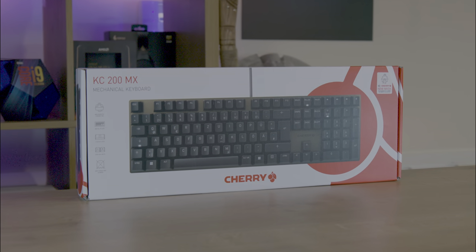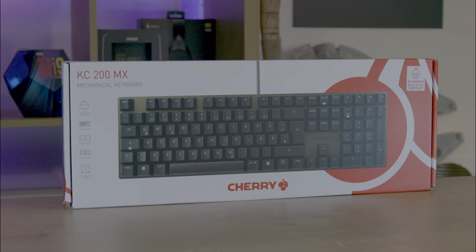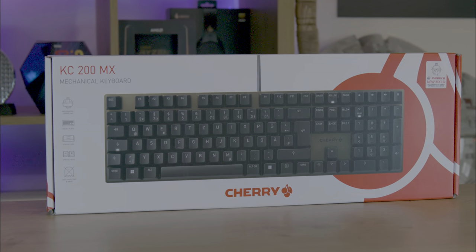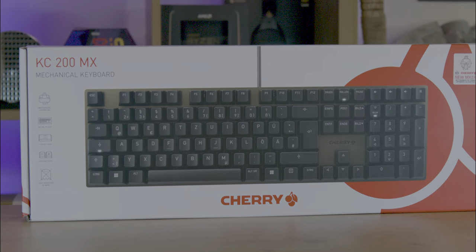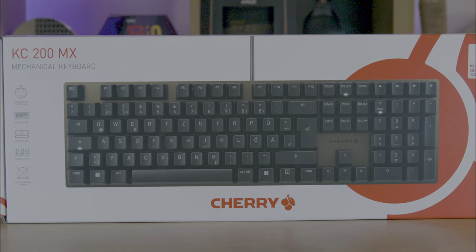The keyboard's packaging immediately stands out, with its striking combination of white and red — a vivid departure from the usual plain white for office products and black for gaming gear that Cherry usually uses. Front and centre you've got a picture of the keyboard, as well as a list of its features, providing a clear and immediate understanding of what's inside.